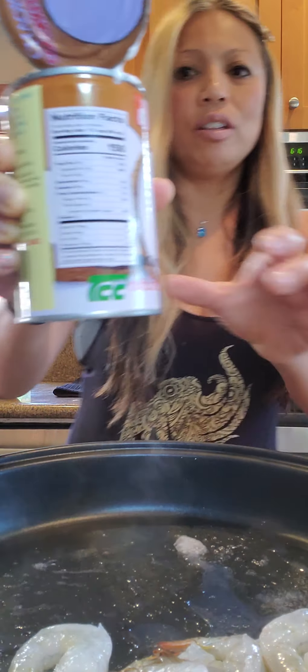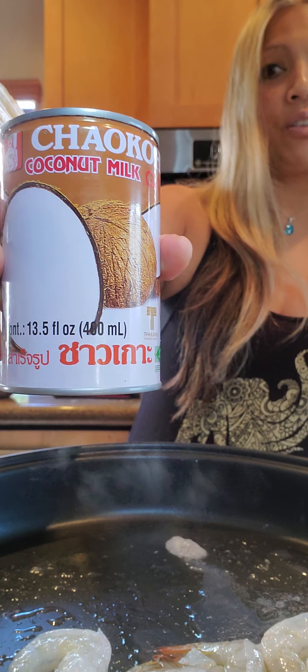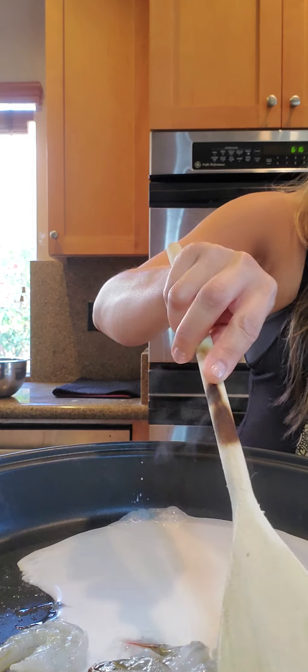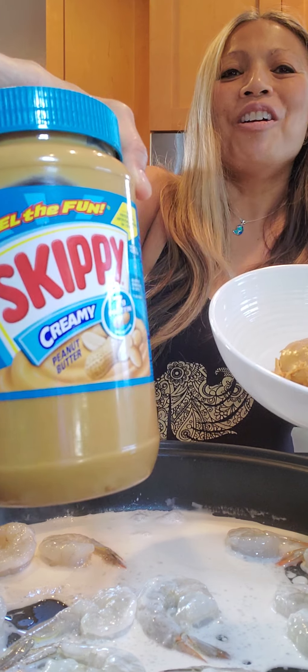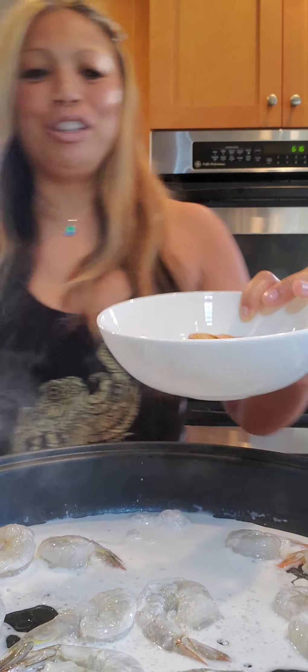So one half can coconut milk — this is a 3.5 fluid ounce can, that's the usual size. I love this brand and I don't go to any other brand. So let's just estimate one half can. One third cup creamy peanut butter — I already measured it. It's Skippy brand, that's the only brand we use. I think it's from Costco.